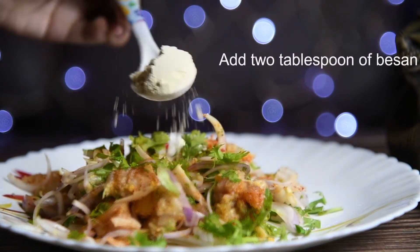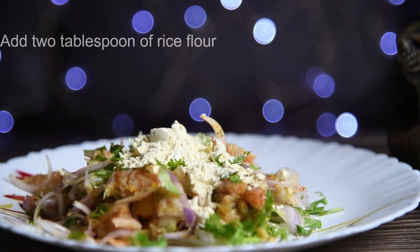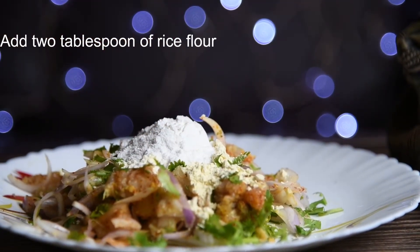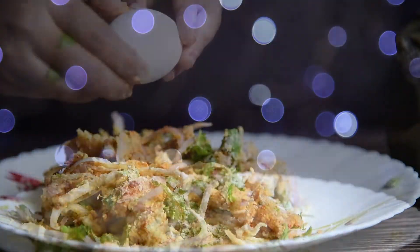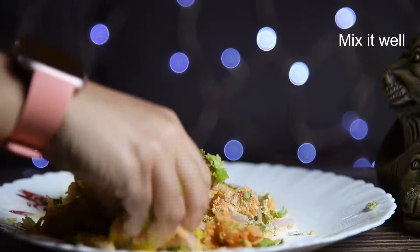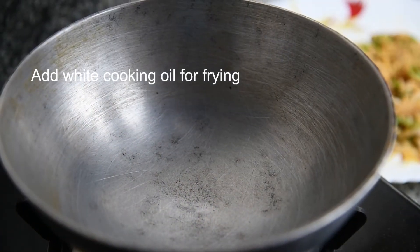Add two tablespoons of besan and two tablespoons of rice flour. Add one egg and mix it properly.